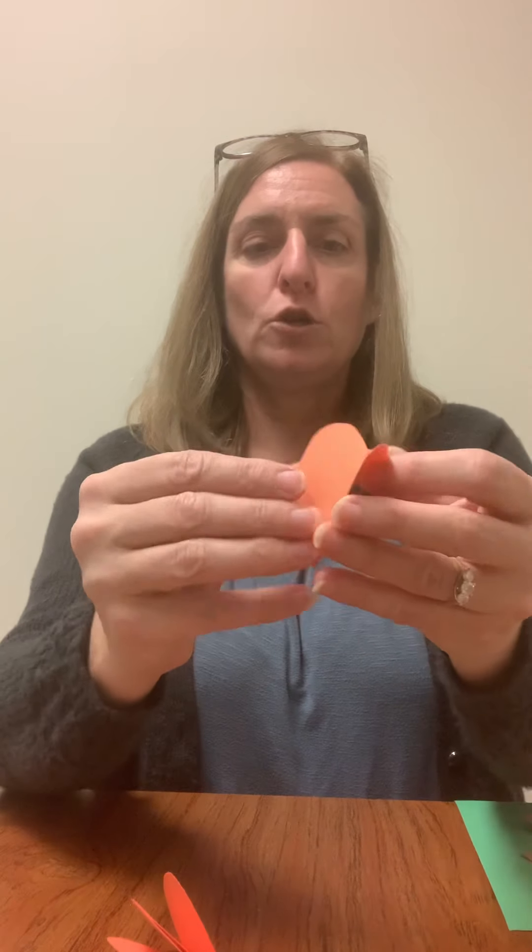What I did is I cut out six pumpkin shapes — what I'm going to use as my pumpkin shape — but they do have to be the same. So use a pattern, or double up your paper, whatever you might need to do.